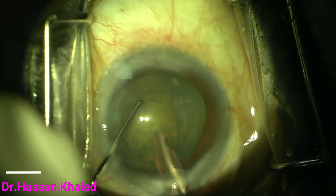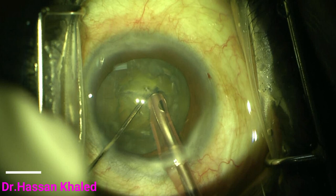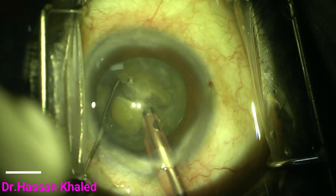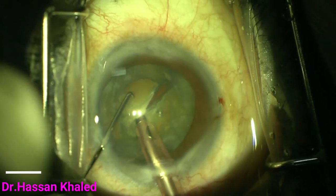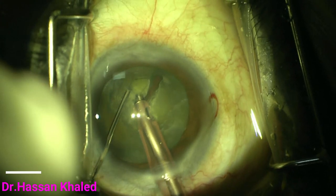I then impale the nucleus with the phaco tip, using a very sharp pointed tip chopper that descends right into the nucleus, creating a fracture that extends all the way back through the posterior plate. Then with sideways separation of the tip, the nucleus bisects completely in half.